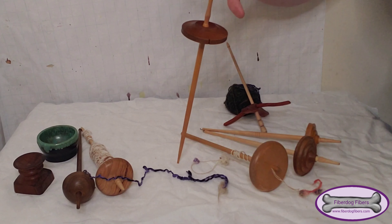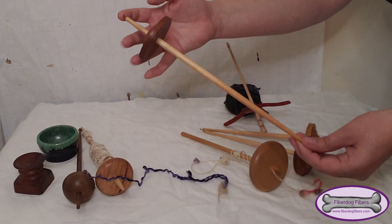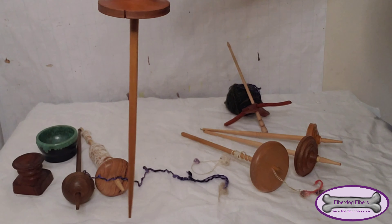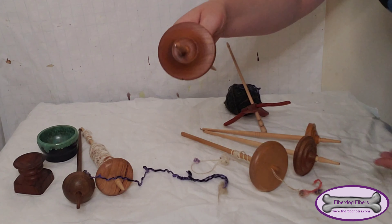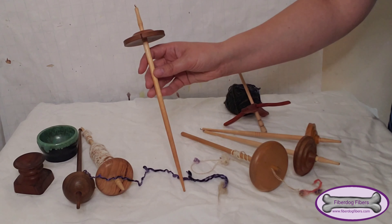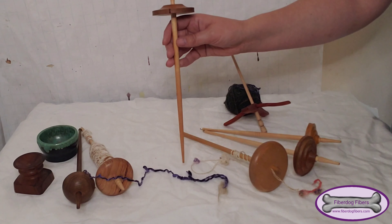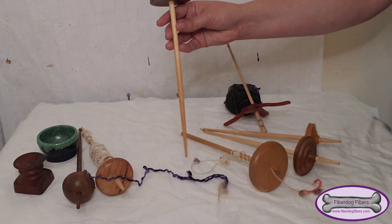The next one is also from Mr. Locker and this is a top whorl spindle. You can see it has the little hook up on the top and you suspend it like this and spin. I like to roll it over my leg so it gets a lot of speed and twist really quickly, and this long shaft definitely helps with that. I love to spin silk and things like that with it, but any fiber really works well with this one.